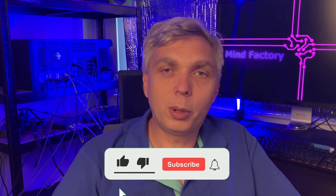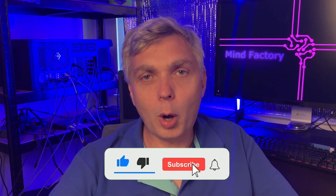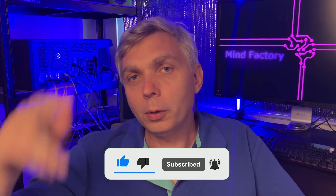So if that sounds interesting to you, hit the thumbs up so that other people can find this content, consider subscribing to the channel, and I'll see you in the future.